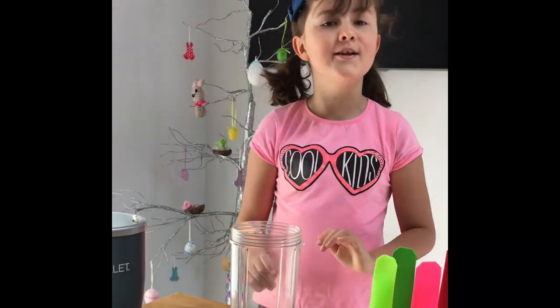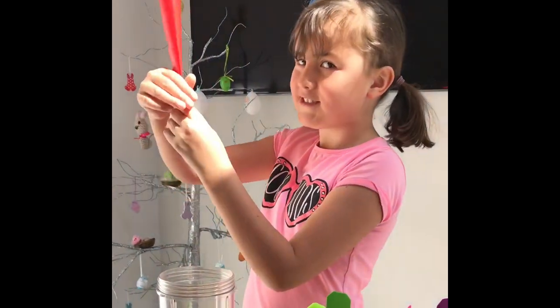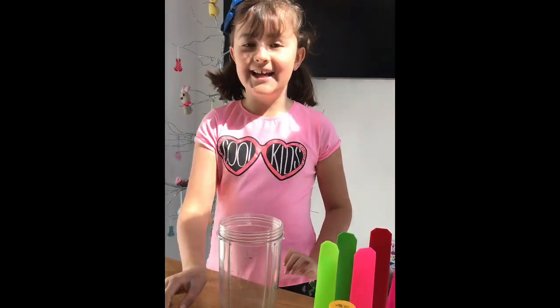Welcome to Peckish! Today we're going to be making these cool clipsos. They're basically like lollipops — you just squeeze them up like that and then lick them. Let's get started.